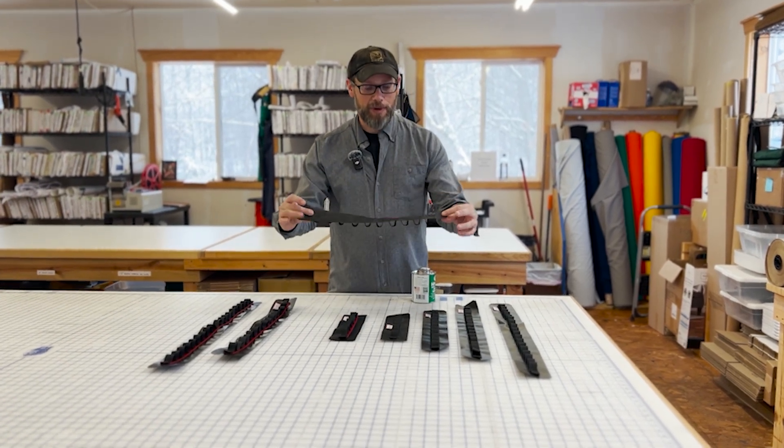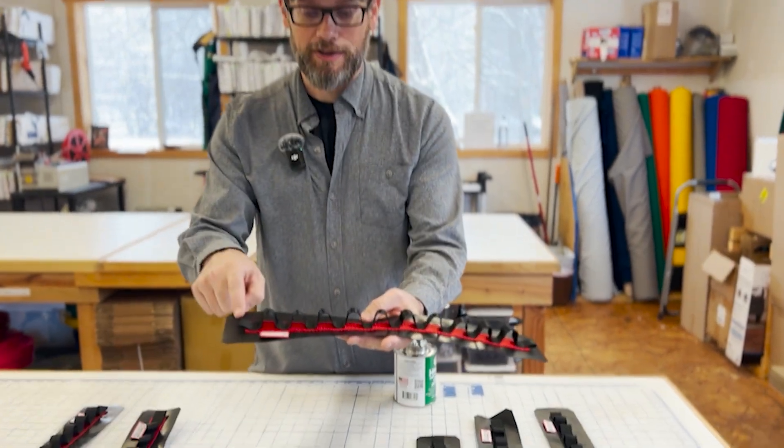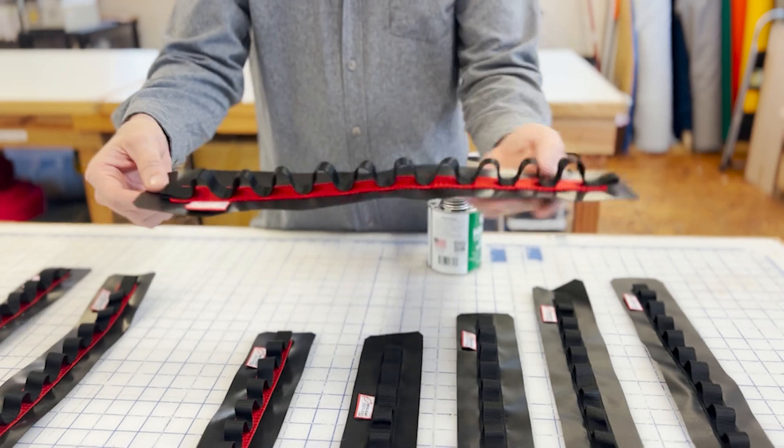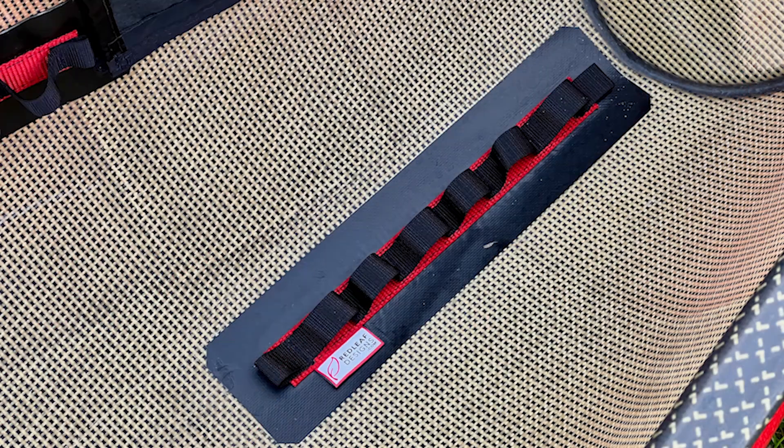Daisy chains are simply a vinyl backer that has a webbing backing attached to the vinyl, and then there are these loops of webbing that are the actual daisy chain. You can glue these into your boat using HH-66 or G Flex or any other adhesives that will work with your particular boat.